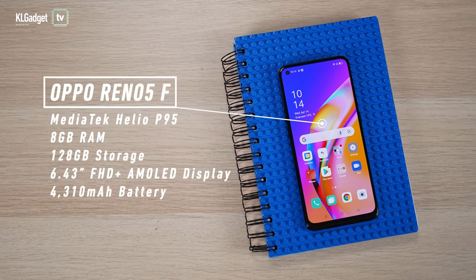Moving on to the hardware, this phone comes with a MediaTek Helio P95 chipset, which is a decent mid-range chipset, along with 8GB of RAM and 128GB of internal storage. You should be able to play well-optimized games like Call of Duty Mobile and PUBG Mobile with no problems, but it probably wouldn't handle games like Genshin Impact. To show you how the chipset performs and the 180Hz touch sampling rate in Game Mode, I'm going to play a few rounds of Call of Duty Mobile.